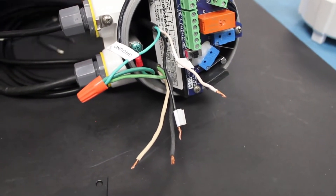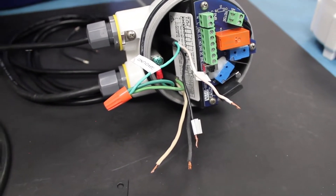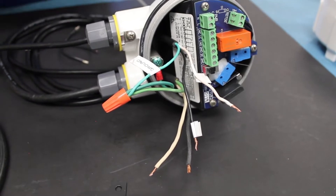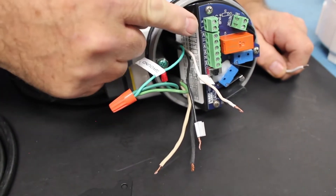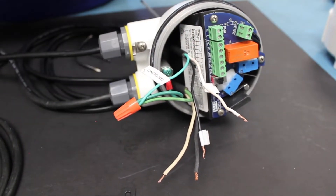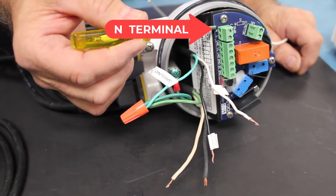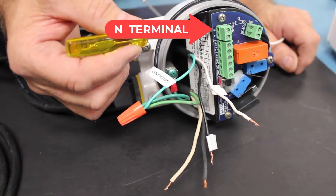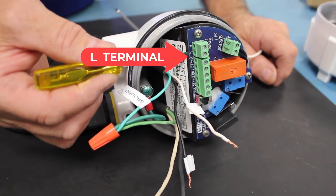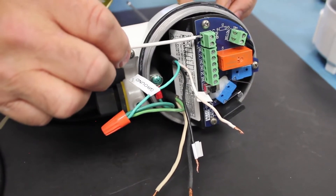To make the connections to the circuit board, since I'm going to have two neutral wires to connect, I'm going to use jumper wires to connect directly to the terminals on the circuit board. There's a two-terminal block on the far left labeled 'Power' above it. The farthest left terminal is the N terminal and the one just to the right of it is the L terminal. The N terminal is for the white neutral wire.